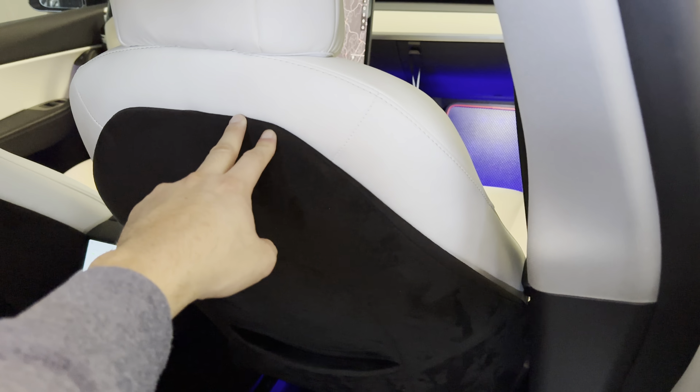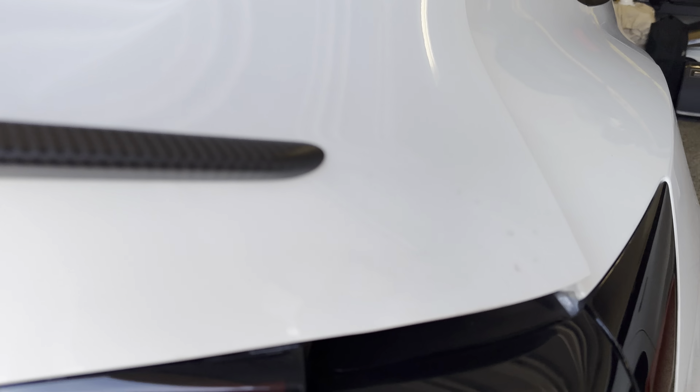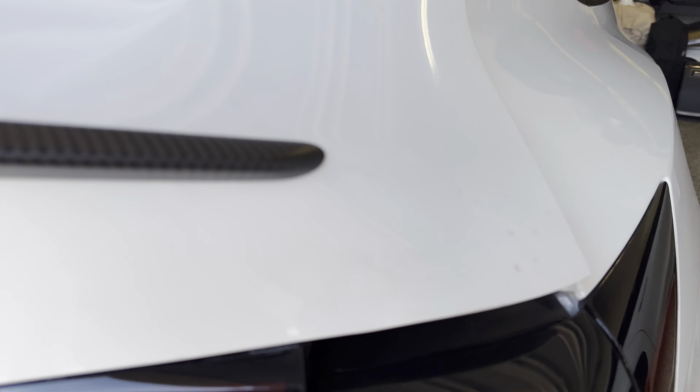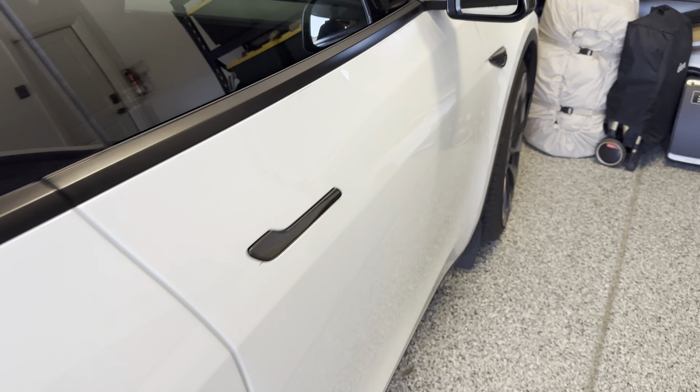Let's jump over to the Model Y. In the Model Y we have these deep cup holders. You can remove them to clean — just lift up; they screw into the OEM bolt underneath. There's a lever for a deeper cup holder, which is great for bigger or taller drinks. This also comes with rear seats and is also removable.